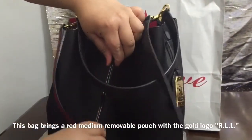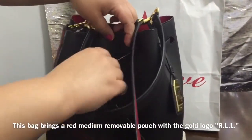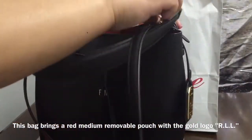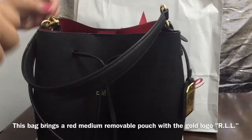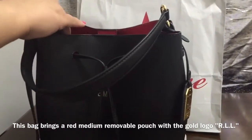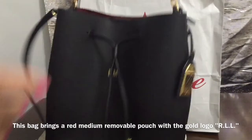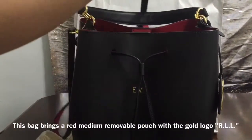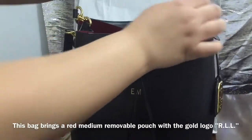You can tie it like this, make it smaller. You could also take off this hardware and just wear it like a normal purse, or you could put it on and wear it crossbody.